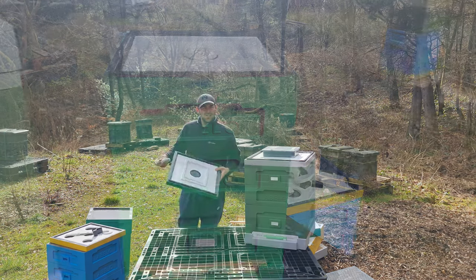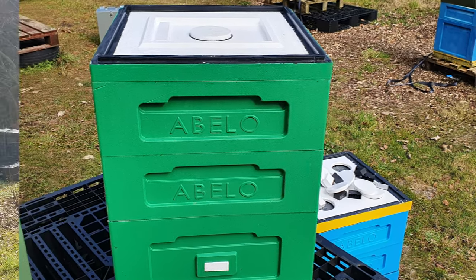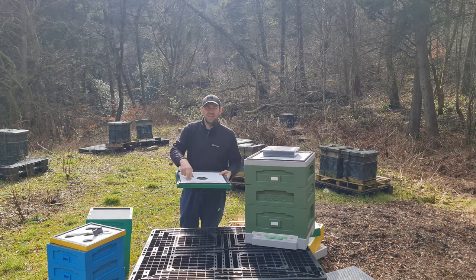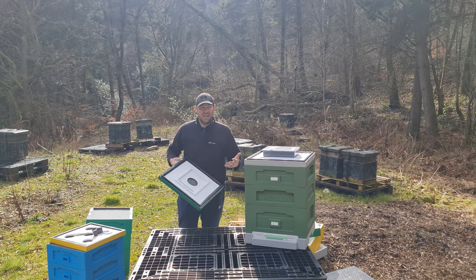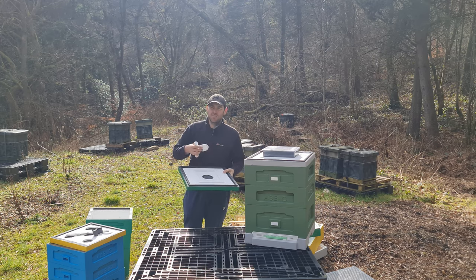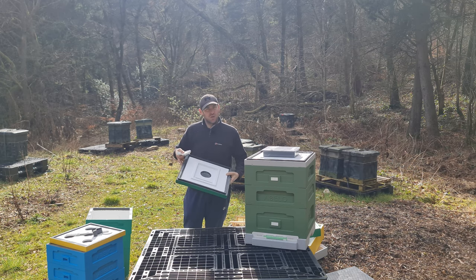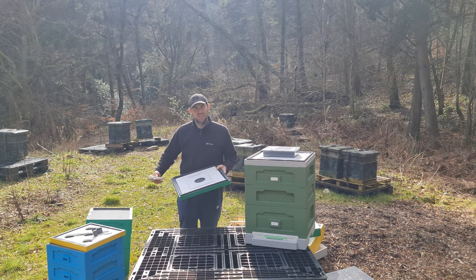The second iteration crown board on the shallow roof version is completely different. They introduced a black plastic rebate just for the crown board, and then a positive indentation where a plastic Ashforth feeder can sit directly. They've also got a poly Ashforth feeder that works as well. You've got a single block in the middle where you can put your bungs, and then you can feed fondant over that too. It's a really versatile crown board and a really big design change.